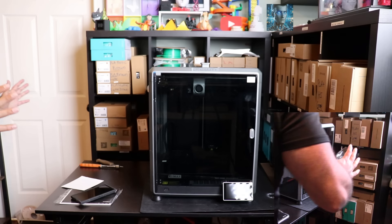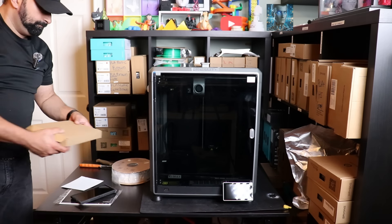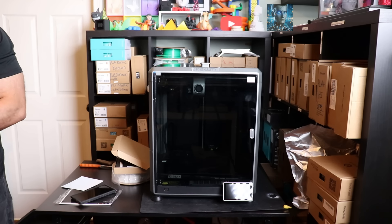There she is. Beautiful. And that's it - that's how you unbox it and assemble it.